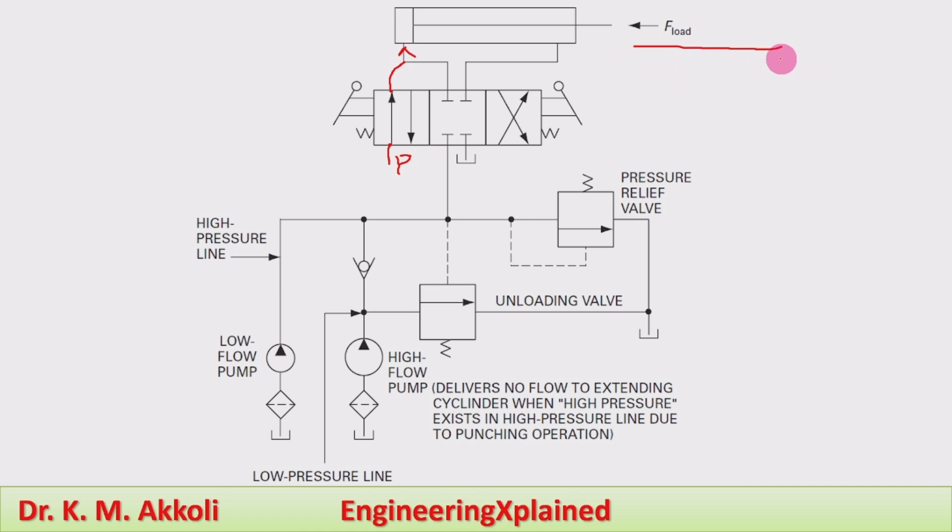When the punching operation is taking place, the distance of movement is very small, so the fluid flow rate required is less. But to carry out the punching operation, a higher pressure is required to carry the load. The high pressure pump is already supplying the required pressure for the punching operation, and due to the increased pressure, the check valve prevents flow back to the high flow pump.